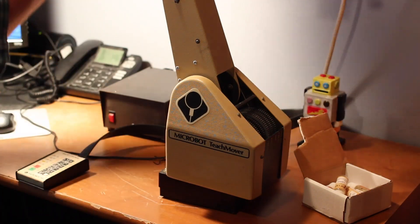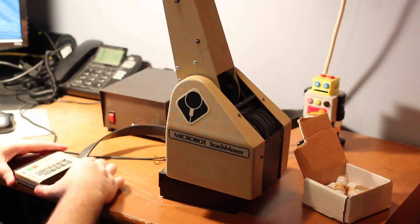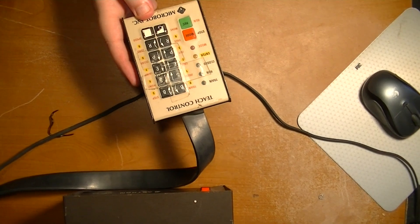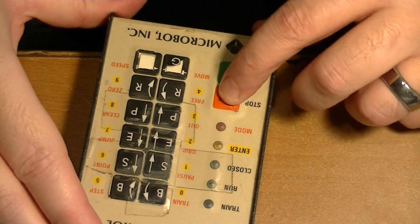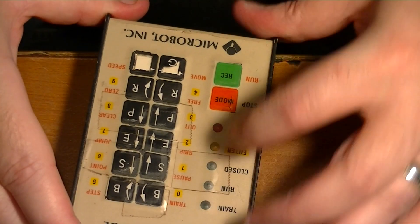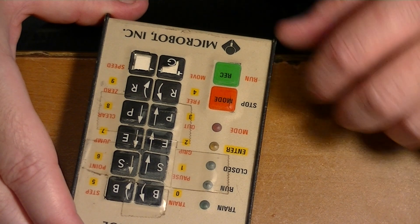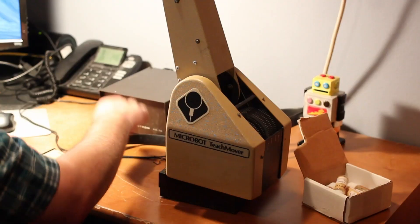I've been playing around with it a little bit and I did have to make a few repairs. On the teach pendant itself, these two buttons right here were broken — whenever I would press them it was just basically mush. I actually had to take this thing apart, desolder those buttons from the board, and just realign these two little silver discs, and it actually worked after that.